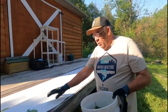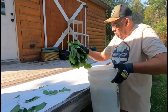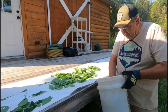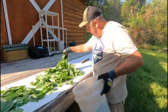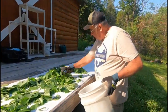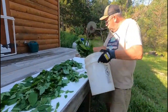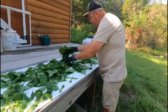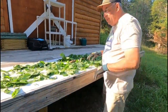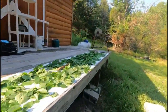All I'm going to do is spread the stinging nettle out all along the deck here and make it spread out. This will take me just a little bit.